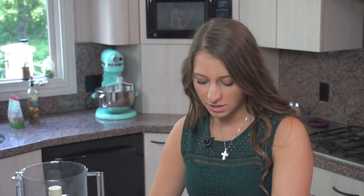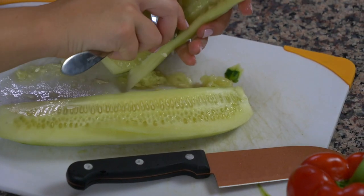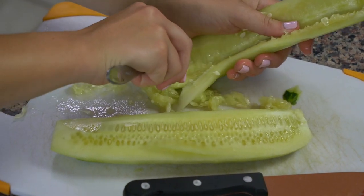That's because normally the seeds are where a lot of the water lives in the cucumber, and cucumbers tend to be pretty watery anyway, but we don't want our soup to be too watery. So we're going to remove the seeds, and that way too you're not slurping on seeds while you're eating your soup.